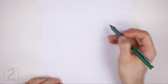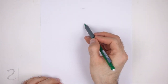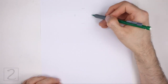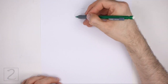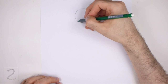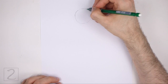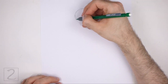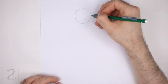Start by drawing a circle as a guide for the head. To draw the circle, first make two small marks to indicate the circle's length, and then on the sides make two more small marks to indicate the circle's width. Then connect the marks using curved lines to finish the shape of the circle. Sketch lightly at first so that it's easy to erase if you make a mistake. The circle doesn't have to be perfect, but if you're having trouble drawing it, just trace the outer edge of a coin, a bottle cap, or anything else with a circular edge.